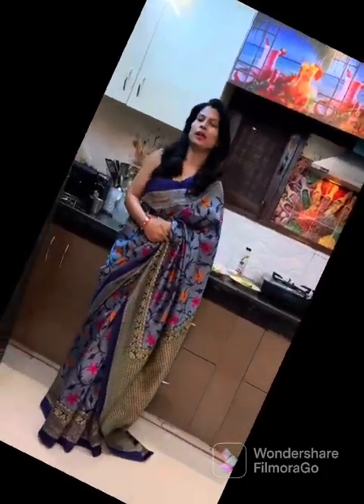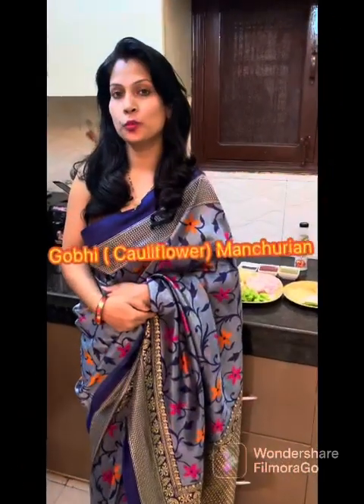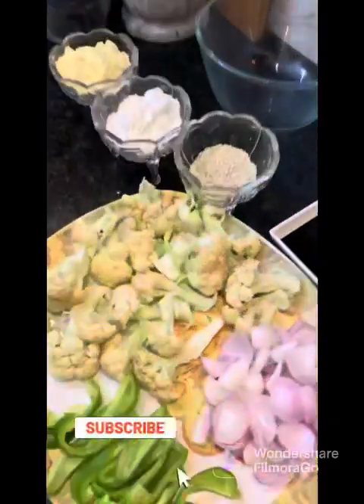Hello everyone, I am Urmila and welcome back to my channel Feel for Life. Today I am going to make an authentic Indo-Chinese dish that is very crispy. It is called Gobi Manchurian recipe and here are the ingredients.